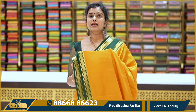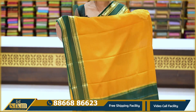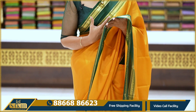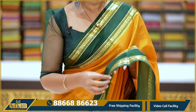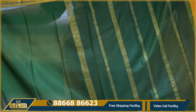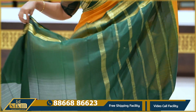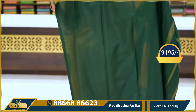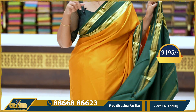We have a mustard with a dark green color combination. The saree is on a plain side. We have a gap border with golden lines and diamonds. There are lines pallu — the pallu is mostly traditional. The blouse is included. Price range: 9,195.